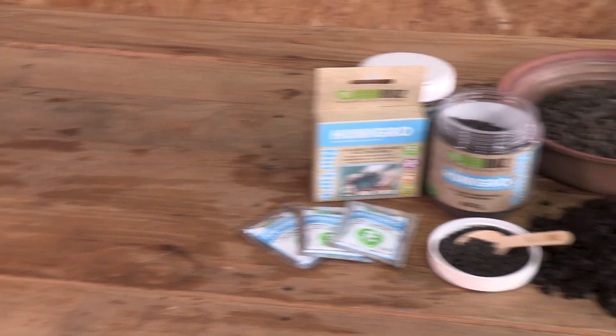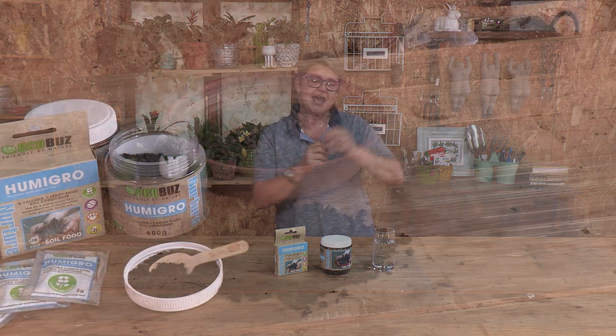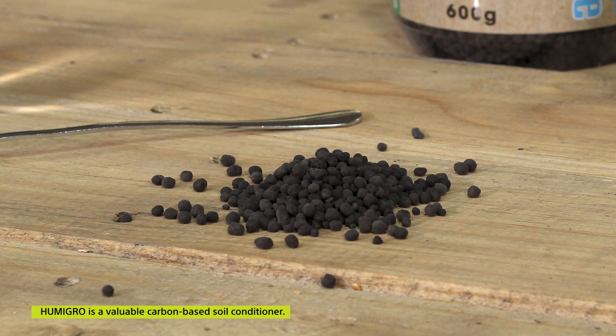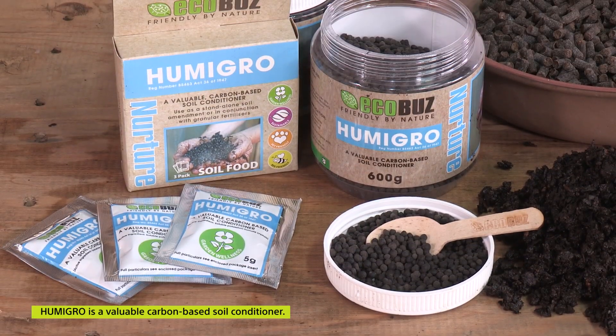Today we're talking about a revolutionary product which has been made available to us gardeners, which farmers have been using for many many years. It's called Humigro. Humigro is from leonardite deposits, which basically means it's a form of carbon that's been made available to us. Carbon is the basic building block of anything, and now we have it available to you as a gardener.